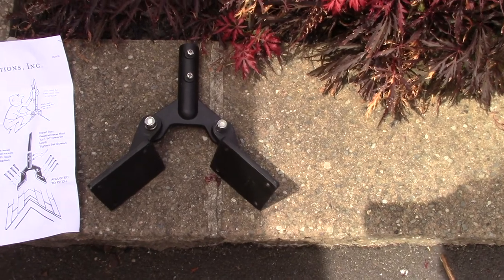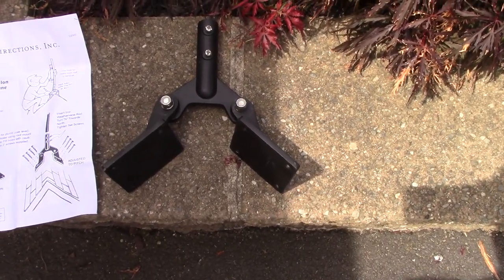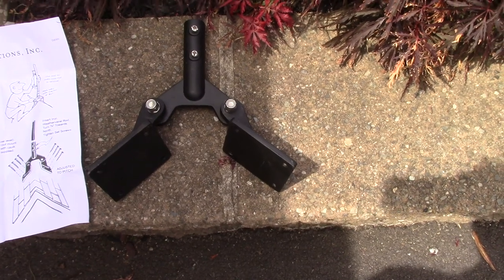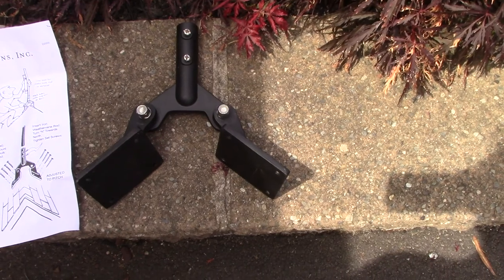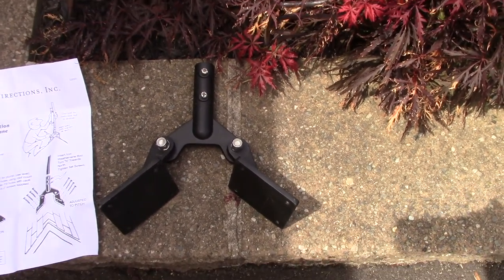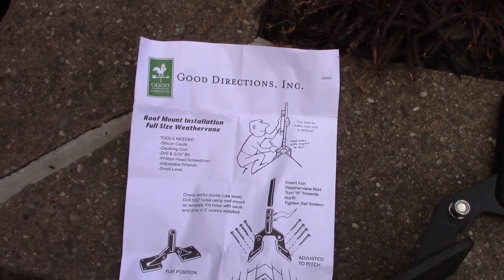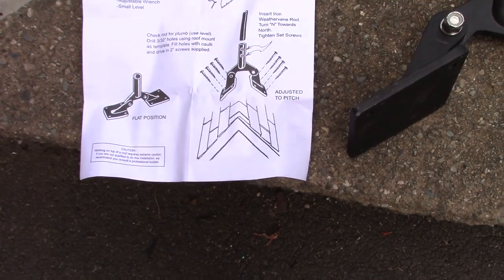I already purchased the Good Directions brand roof mount that is adjustable. Depending on the angle, it will fit all angles because I can adjust it. There are some great videos from Good Directions that I will post in my video in case there's any problem with the installation of this roof mount. Everything's included.